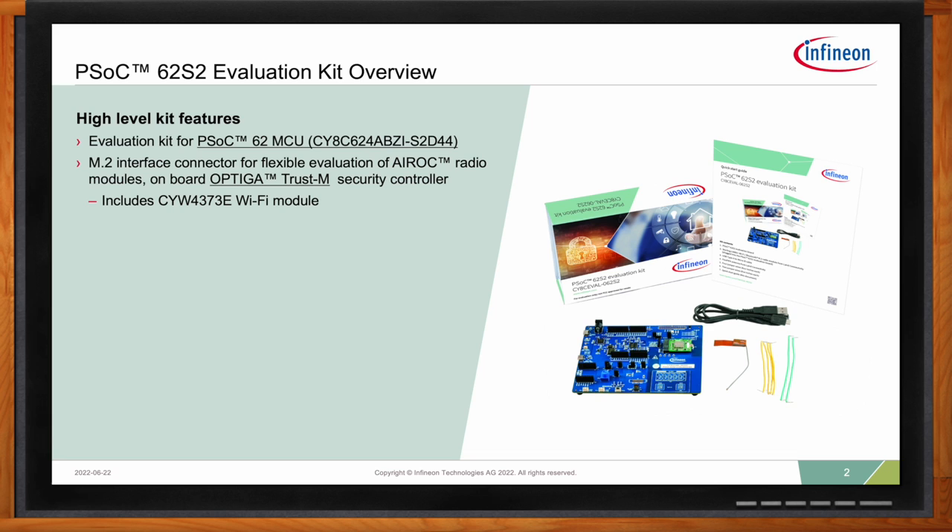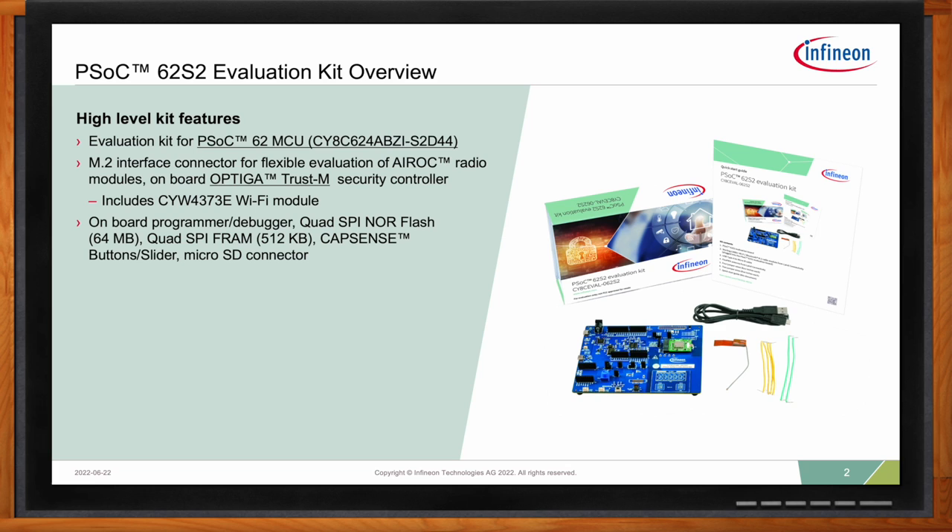The board itself comes with an on-board programmer and debugger, which means you can run code examples, debug them, hold the debugger, inspect variables, and develop your application. Furthermore, the board is equipped with a quad-SBI NOR flash, 64MB, and also quad-SBI FRAM. We ship our board with a CapSense button slider and a microSD card connector.